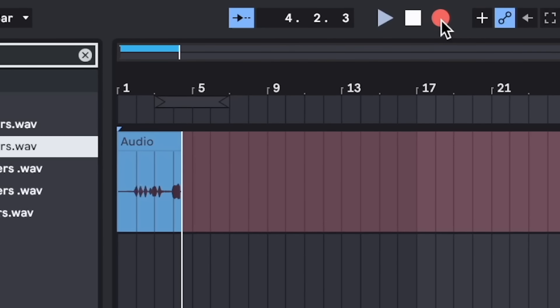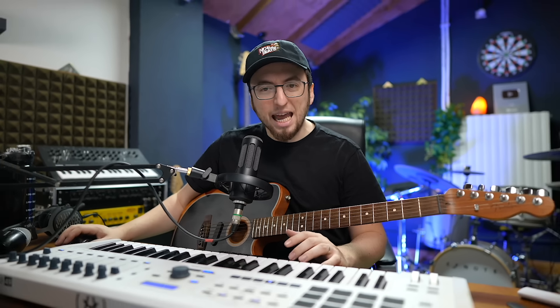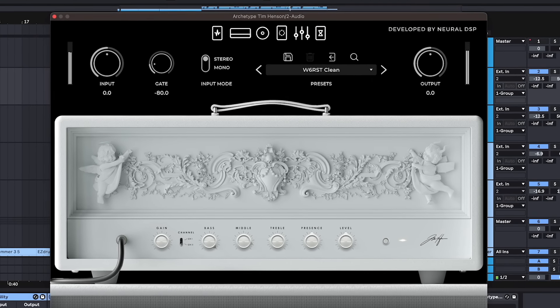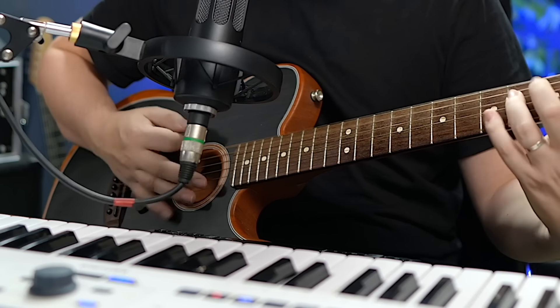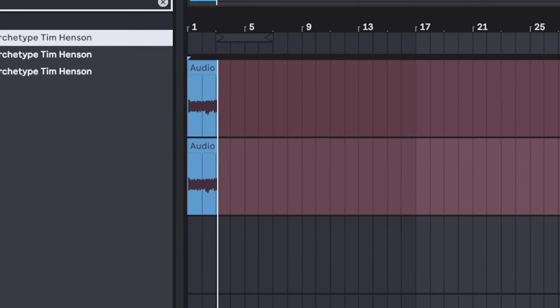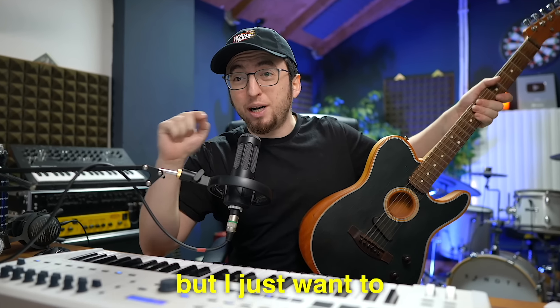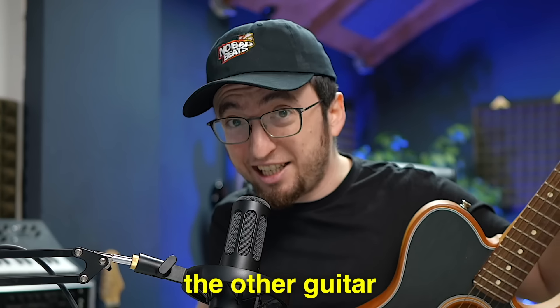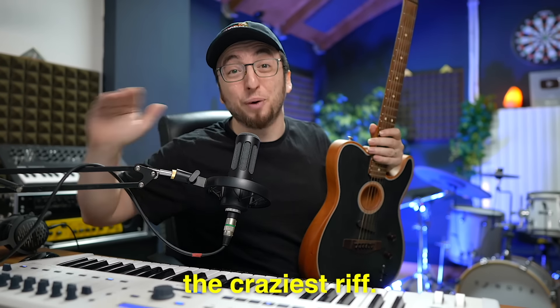180 BPM. Oh, that's fast. Here we go. I want a different sound though. That sounds so good. That's probably not going to be the final take, but I just want to get some chords. Now I'm going to get the other guitar where it's easier to tap and shred and move around the neck, and we're going to try to come up with the craziest riff.